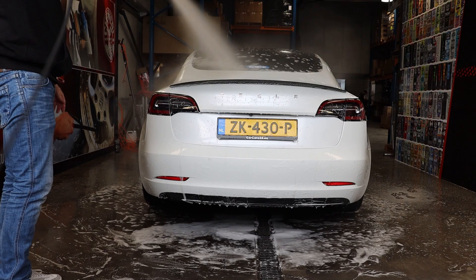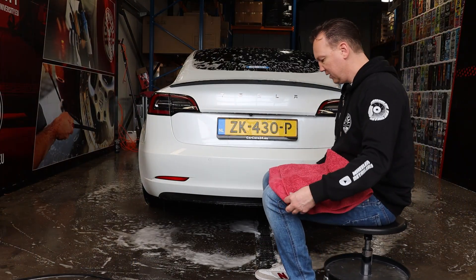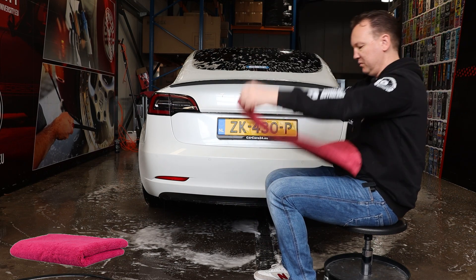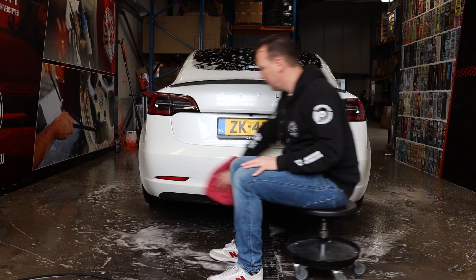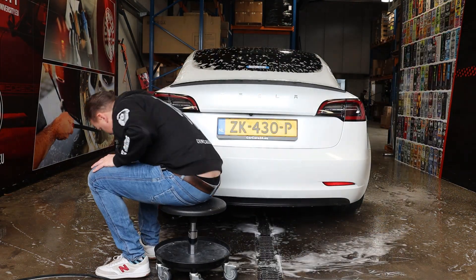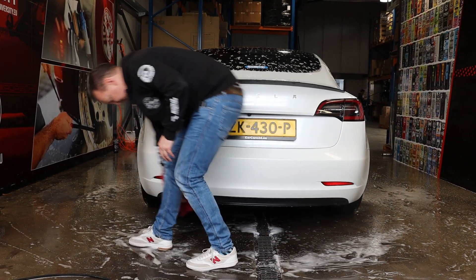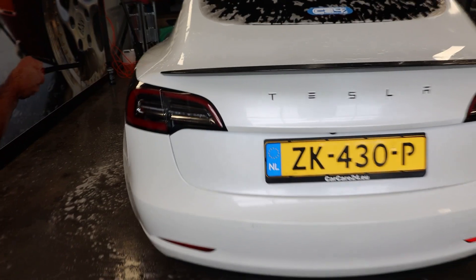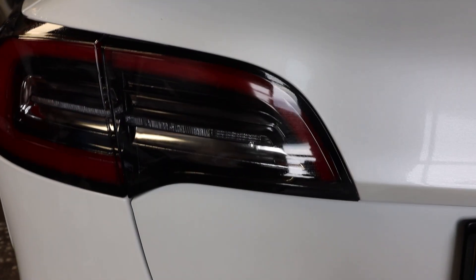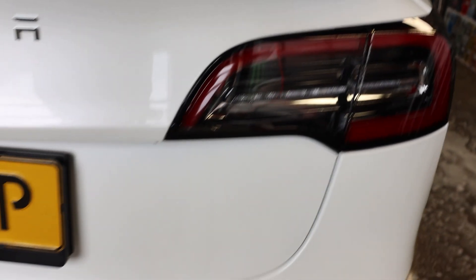After rinsing it off, here we have the Chubby Supra Pink microfiber drying towel. I'm going to fold it a couple of times so it works better on this smaller surface. Let's check with the camera a little closer to see if we've washed off all of the deposits. No more rough spots anymore — no more iron deposits. It's all been removed with the Decon Light.